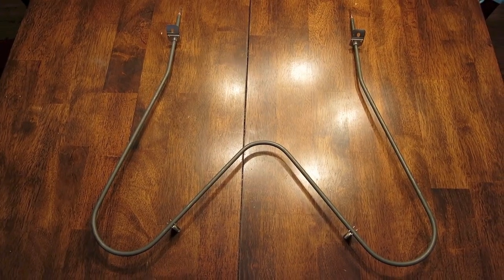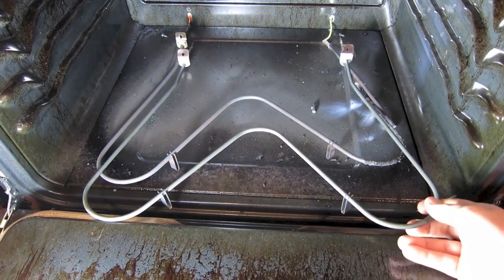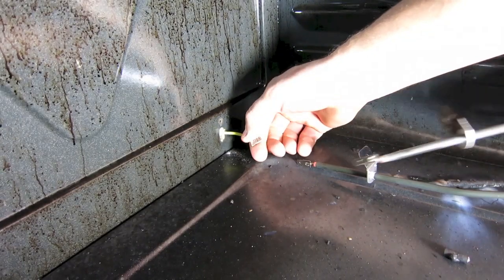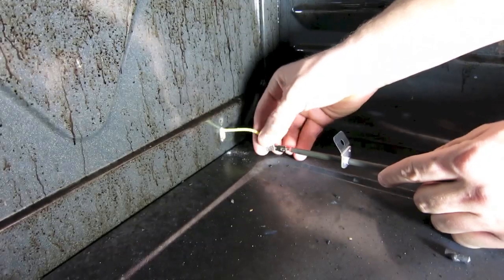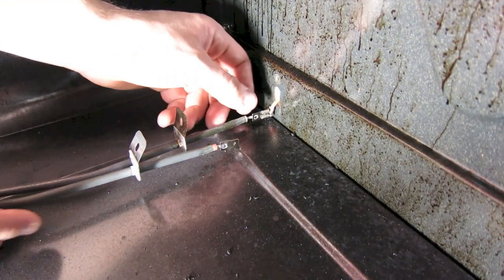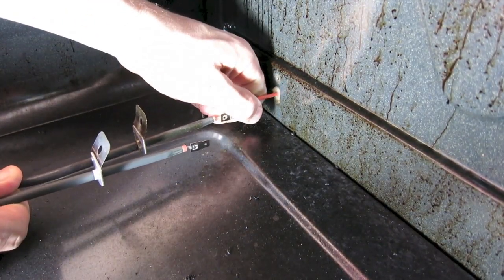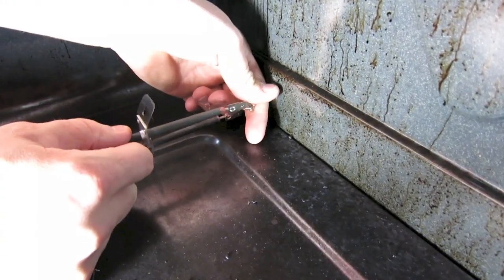Take your brand new bake element and set it right inside the oven next to the old one. That way you can disconnect the wire from the old one and connect it right away to the new one, so you won't have to worry about those wires falling back behind and having to fish them out later. Just pull the wire off the old one and connect it right to the new one — it'll be good to go.